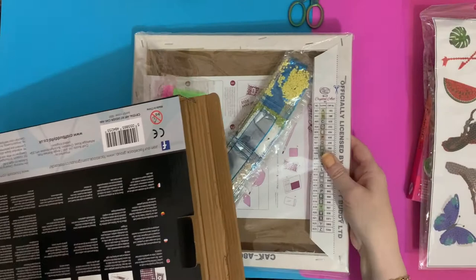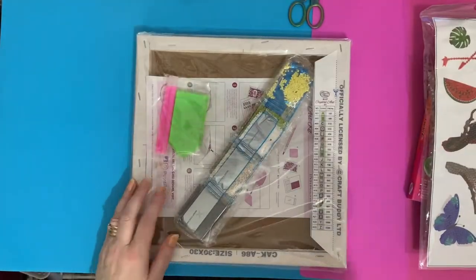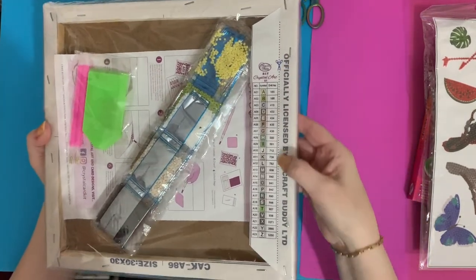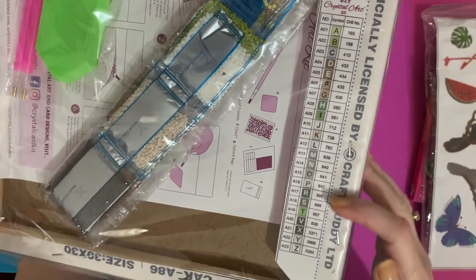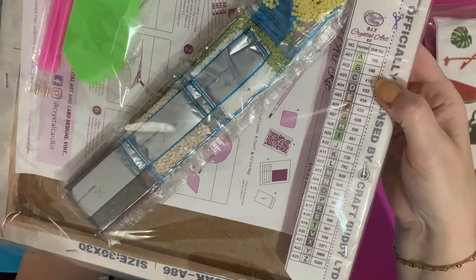Anyway, I'm pleased he's home. We've got our schematic legend here — it's all letters, A to Z, and we've got DMC numbers, which is great — I can put this in my drill storage.